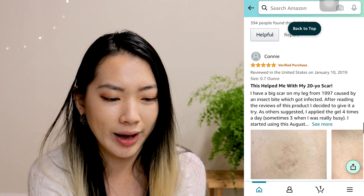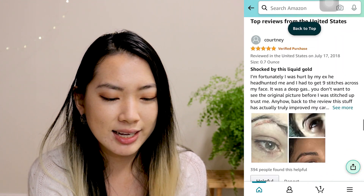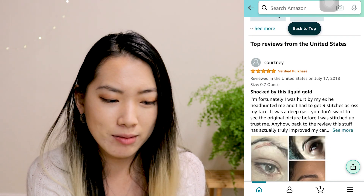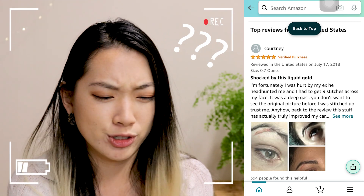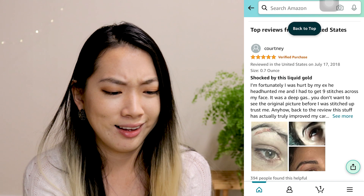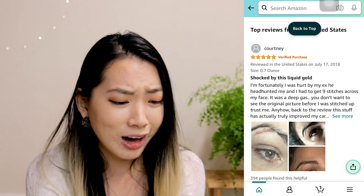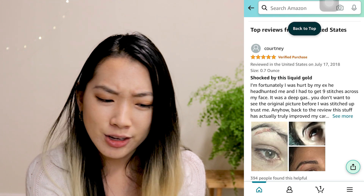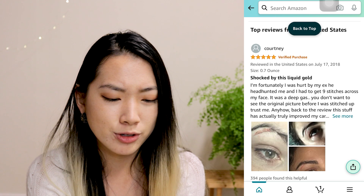I always love reading the reviews on Amazon because sometimes people can be so funny and so real. So let's read some of them — these are some crazy reviews. This was back in July 2018, a five-star review. Unfortunately, I was hurt by my ex. He had harmed me and I had to get nine stitches across my face. It was a deep gash.